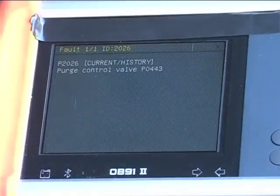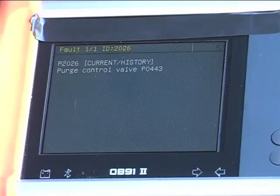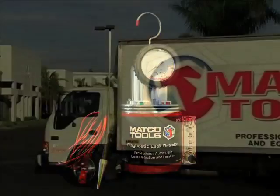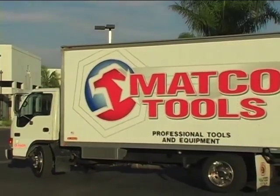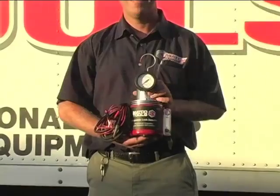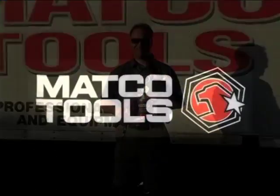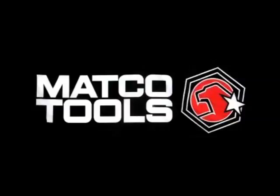Lean codes, drivability issues, EVAP codes and many other repair opportunities can now be fixed in a fraction of the time it took before. Buy the MATCO Tools professional diagnostic leak detector now and join the tens of thousands of technicians, dealerships and garage owners all around the world who use it every day. This will quickly become an essential tool you cannot live without. Ask your MATCO Tools distributor for one today or go online to matcotools.com.